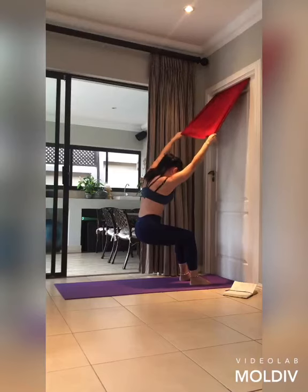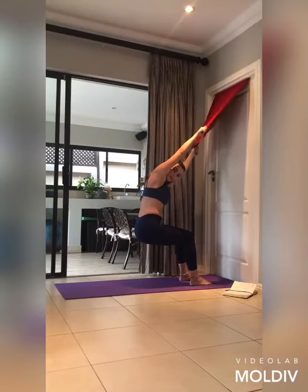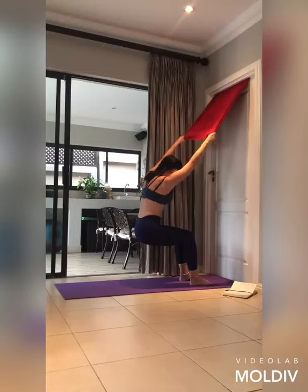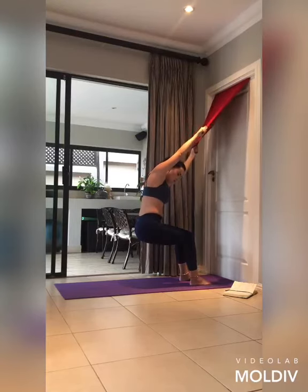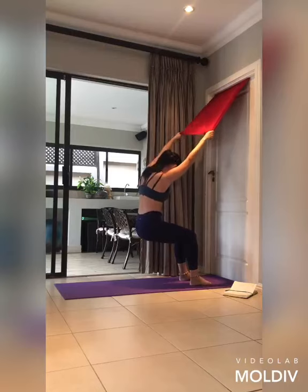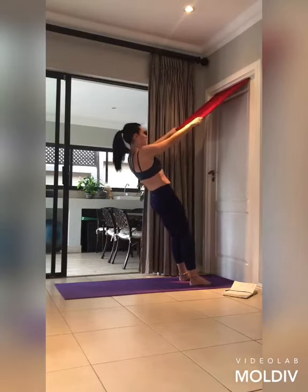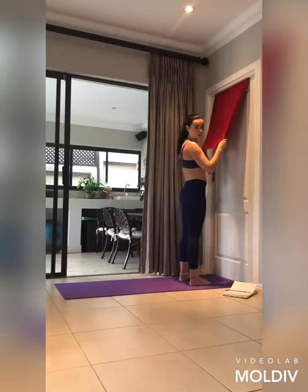Keep rotating and returning to center. Make sure you're not just hanging, but also supporting with those legs. Five more — rotate and center, four, three, two, one last one. Come back up and give those shoulders a quick little breather.